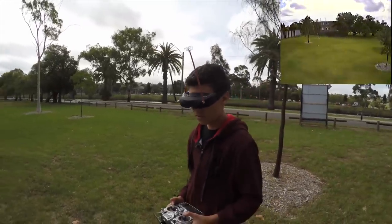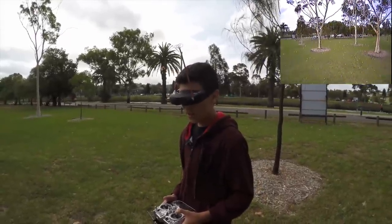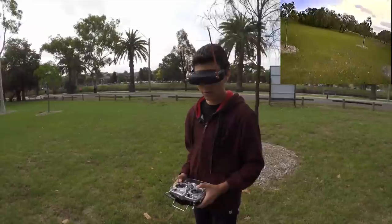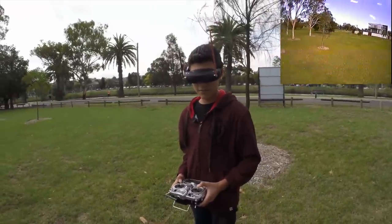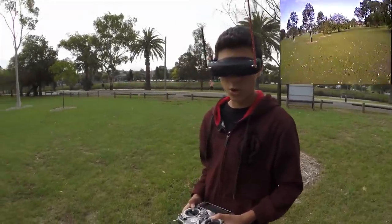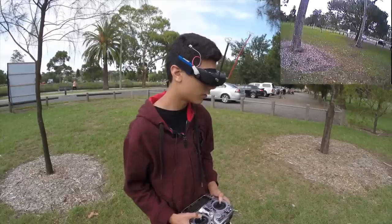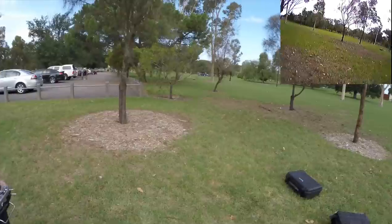You're recording — confirmed via OSD. Thoughts on the goggles? The colors are a lot better than most goggles I've seen, especially compared to the old Sky Zones. Colors are really solid. The colors just seem real. We're going to do the 3D test shortly — that's going to be really interesting. This is definitely an upgrade from the original Sky Zone V1s. And don't mistake the V1s with the V02 — they're different goggles, keep that in mind.